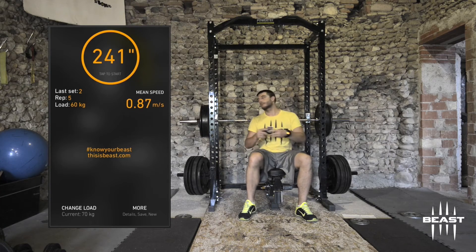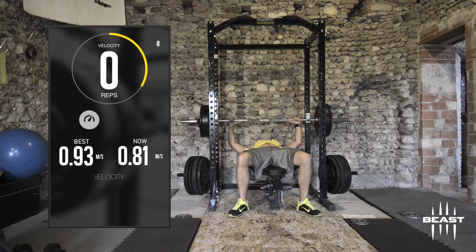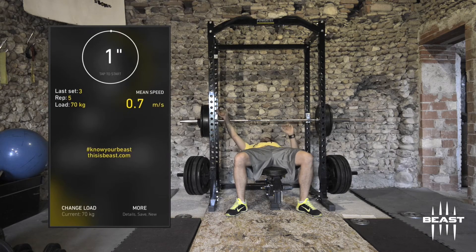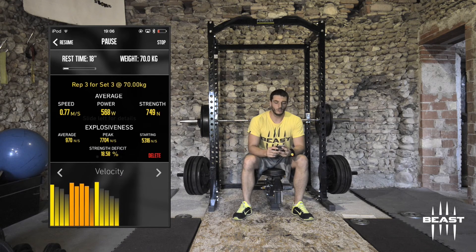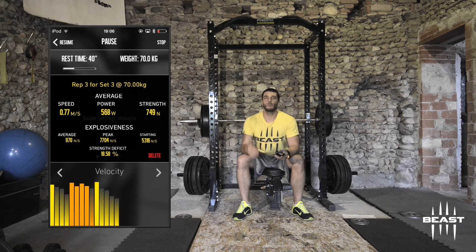70 kilograms are now on the bar for the third set. The readings are 0.95, 0.80, 0.77, 0.64 — you can see I'm slowing down. I could decide to work with this load and do probably three reps per set, stopping any set once my speed drops below 0.8. With 80 kilograms I can't complete a rep above 0.8, so that would be the point to either stop training or lower the weight, depending on how much volume I want.